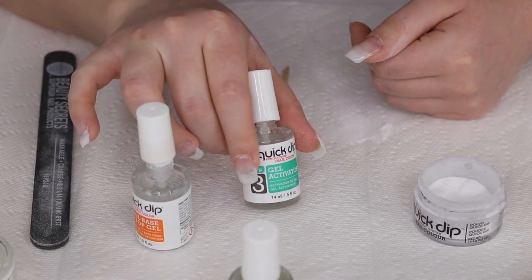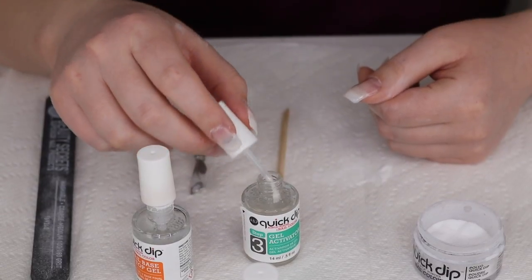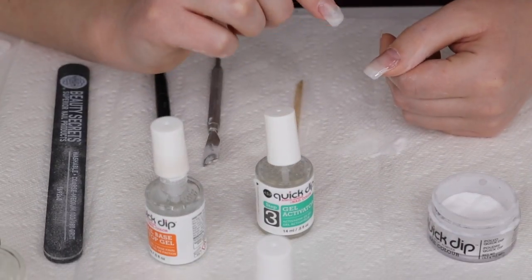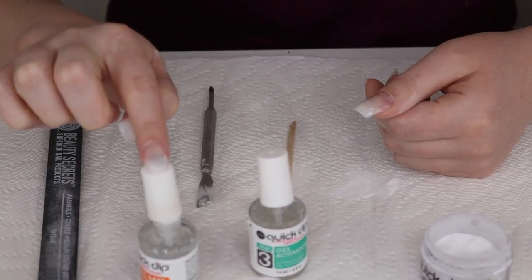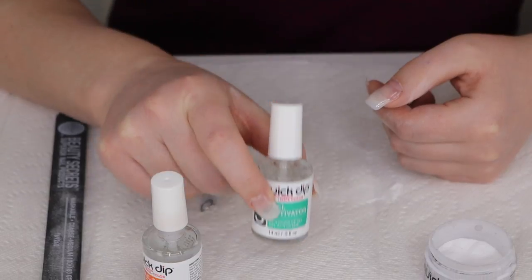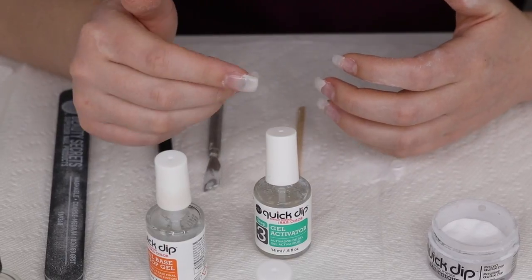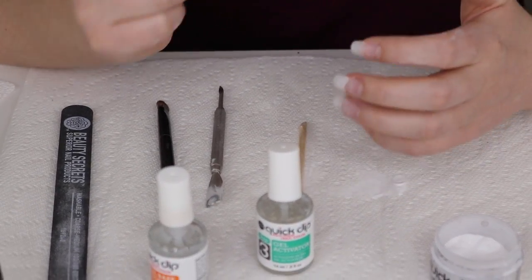Step three is the gel activator, which makes your nail actually hard. I let the top gel dry a little first because if I apply the activator right away it mixes into the brush and makes it very hard. So I'll move to my next nail and complete the exact same steps — base coat, powder layers — then come back and apply the gel activator on this nail. I'll go ahead and do the rest of my fingernails using the same steps, then move on to filing and the gel manicure.